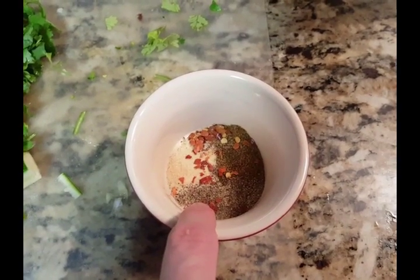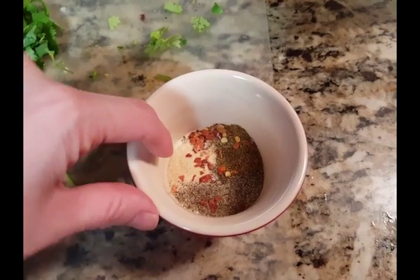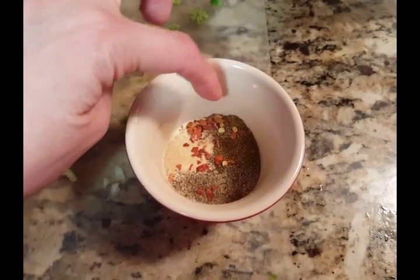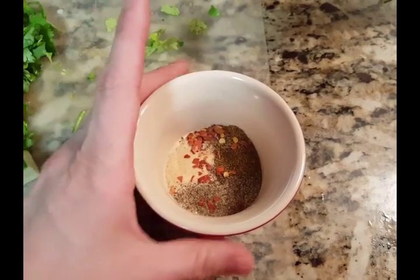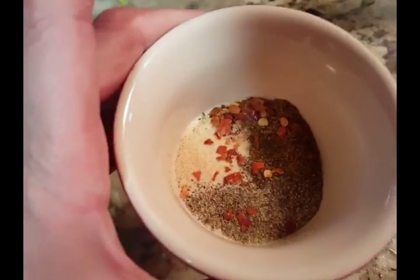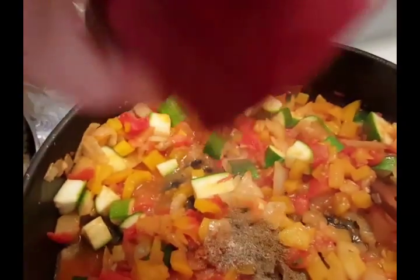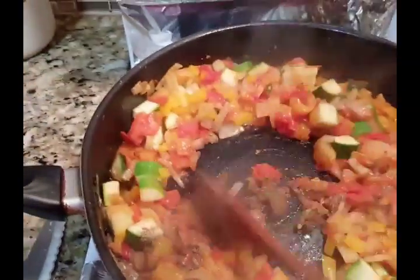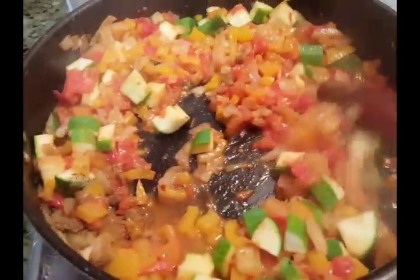Half a tablespoon of pepper, half a tablespoon of garlic powder, and one teaspoon of red chili pepper flakes. We're going to put that in there and just mix it around. It's very healthy, guys. It's very delicious and very healthy.